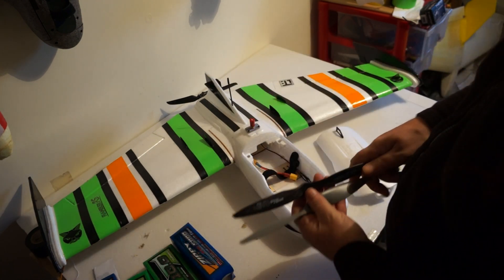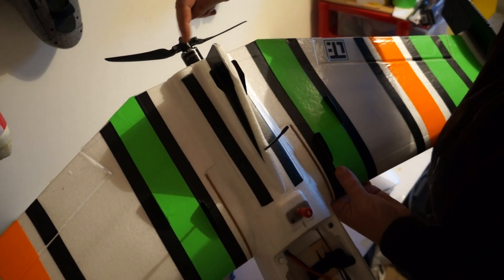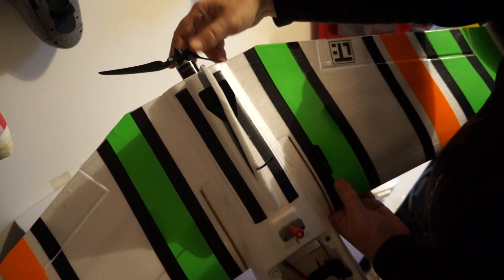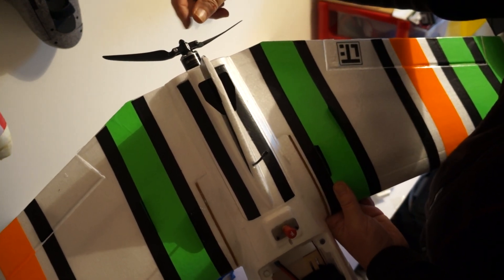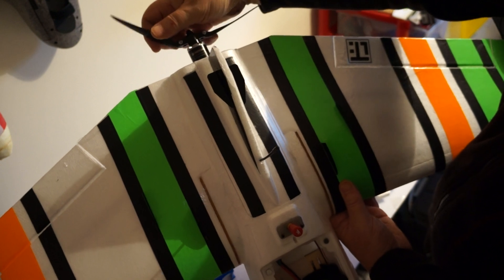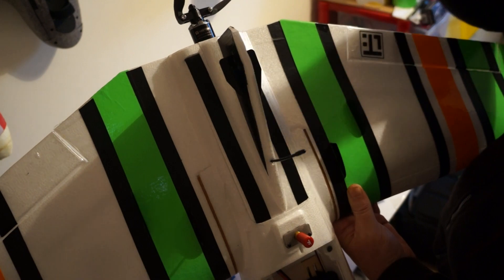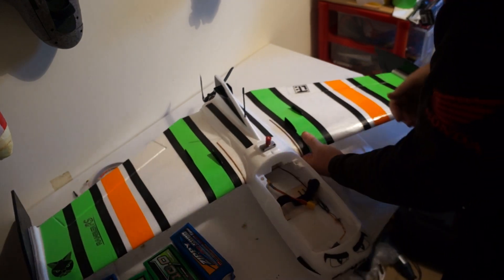I'm not particularly a fan of folding props, especially as this one doesn't come with a stop — there's nothing to prevent the props from coming in and chewing the back of your wing off, which I've seen happen. It's easy to fix with a little bit of credit-card-style plastic — just a small block that stops the props passing that point. I will put one on before I test this.